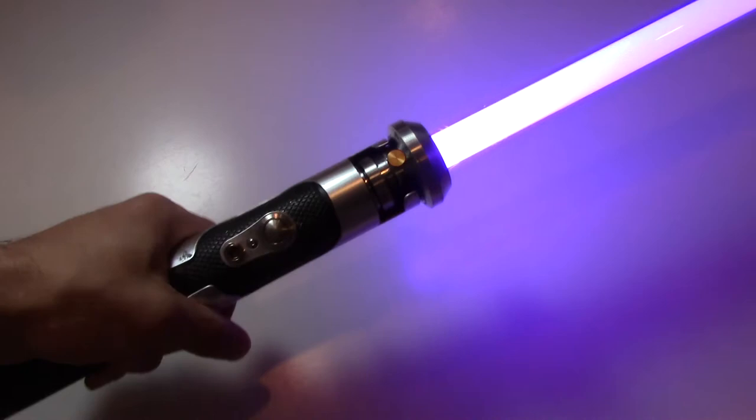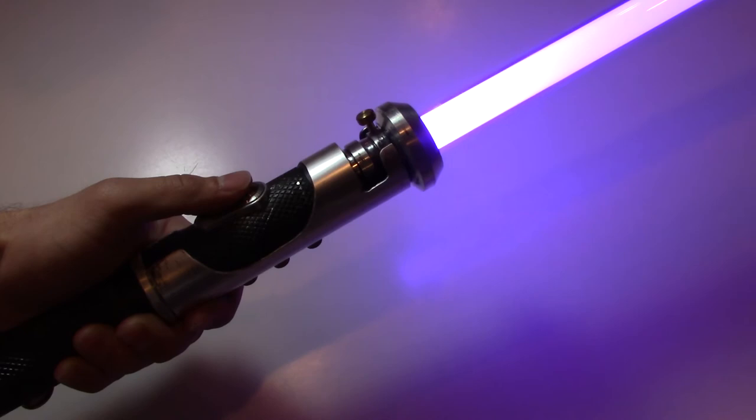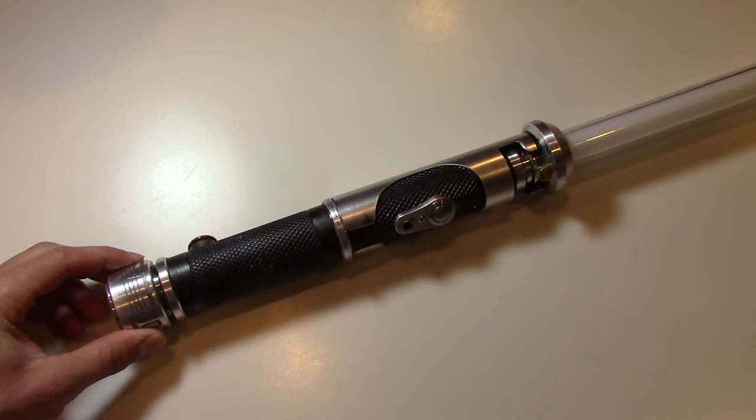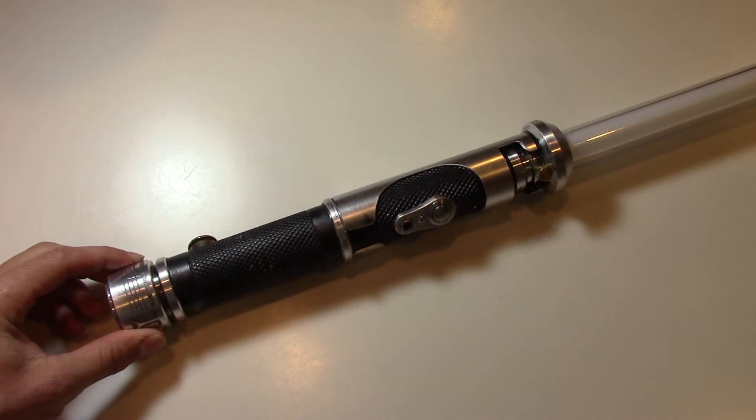And hopefully the owner of this saber loves it as much as I do. I loved building this one. I've always been a fan of the lightsabers and the lightsaber combat in the prequel trilogy. I think it's some of the best done. I think the lightsaber design is just really kind of my style. So this has been a fun one to build and work on, and I hope the next person enjoys it as much as I do. Thank you very much.